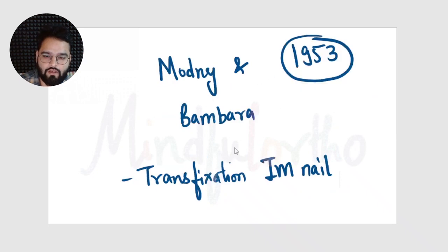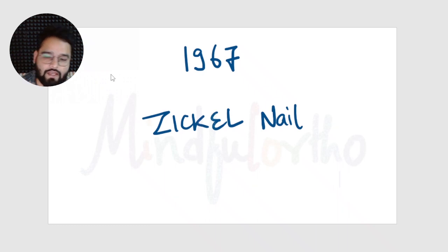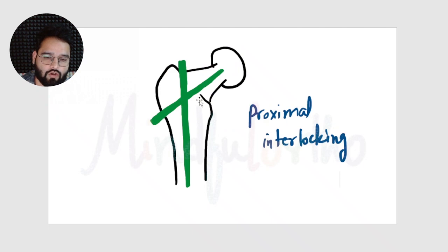In 1953, a transfixation intramedullary nail was designed by Mordney and Bambara. Transfixation means that screws were placed 90 degrees, or perpendicular, to the nail, helping with interlocking to prevent rotation. In 1960, plates came and the development of nails halted for a significant time, as surgeons shifted to dynamic compression plating.